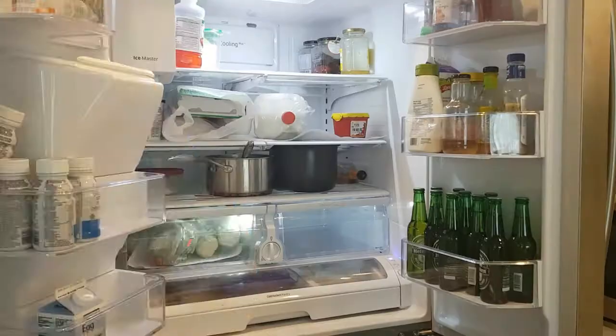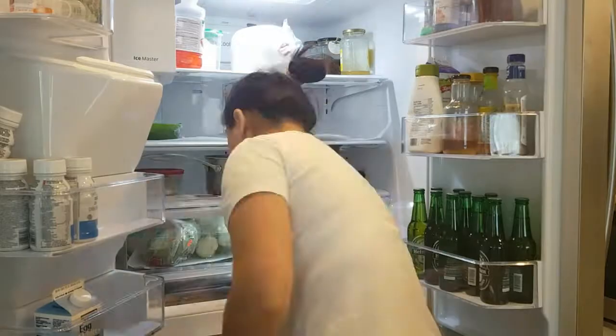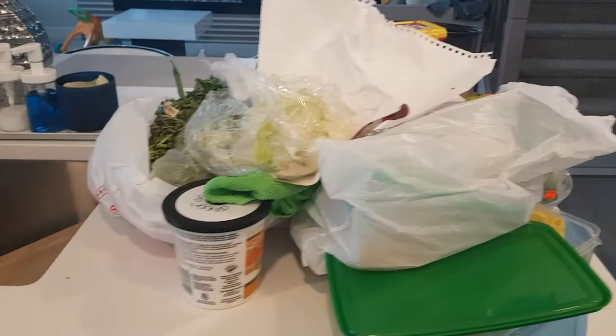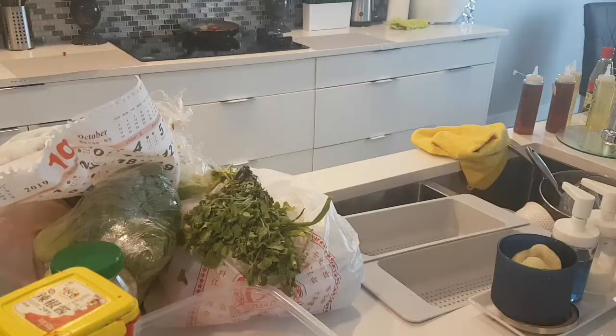Especially with Chinese New Year coming up in the next 10 days, I have to make sure the fridge is ready — see what needs to be kept and what needs to be thrown out. We were on holidays for the last 2-3 weeks so there's a lot of old stuff that needs to be thrown out. We're gonna deep clean the fridge and reorganize it right now.